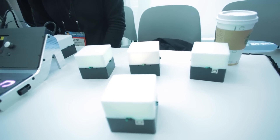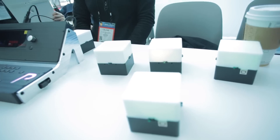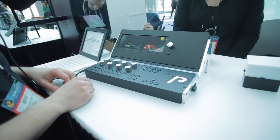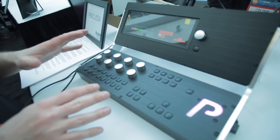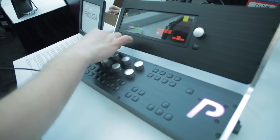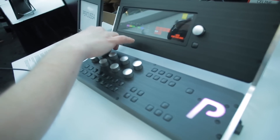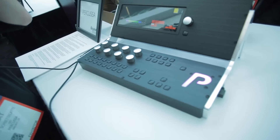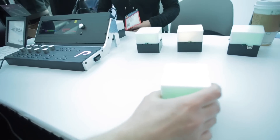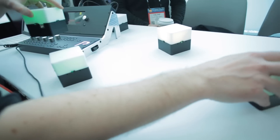Now you have three sine waves playing together. I can change the frequency and a whole range of other settings directly on the unit using these rotary encoders — aluminum knobs, metal encoders, high resolution. As you move the cubes further away, you can mix more or less of the different signals together.